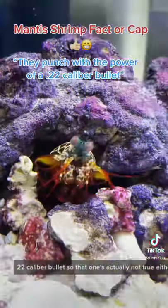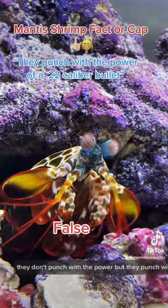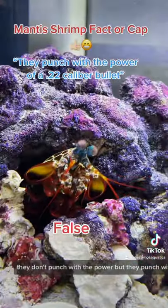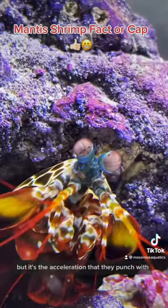They punch with the power of a 22 caliber bullet — that one's actually not true either. They don't punch with the power of a 22 caliber bullet; it's the acceleration that they punch with. There are a lot of false videos that say power, but it's the acceleration.